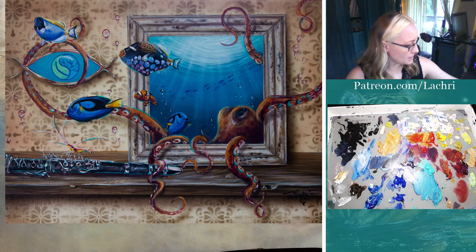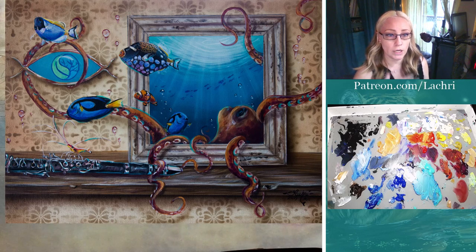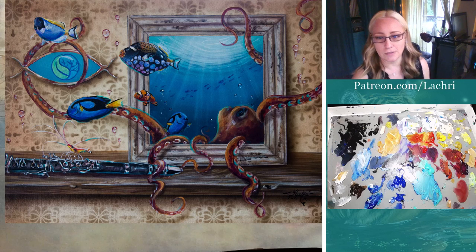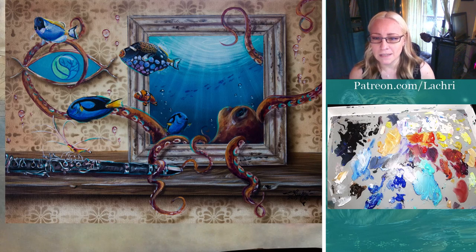I have to clean up my palette still, that's a mess. I still got to draw my image onto the canvas. So just so you know what I'm working on, you can see that this is a photo of what's on my easel - the full thing. Once I start painting, you're only going to see a closeup of the white cream color flower that I'm going to be working on.